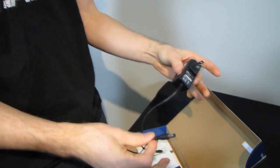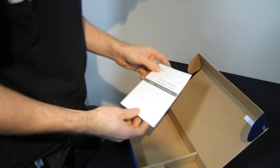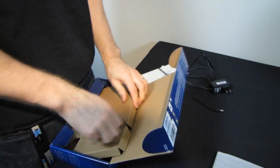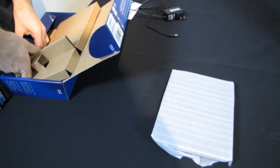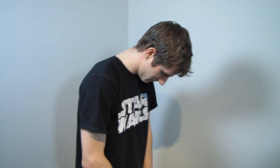It comes with a power cord, a quick start guide, and a product information sheet. I wasn't really expecting much more to be included. So, what do you need a switch for? A switch is basically a way of splitting a network connection in a more intelligent manner.